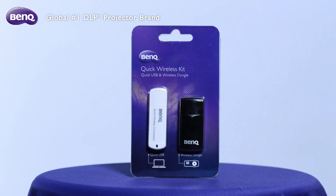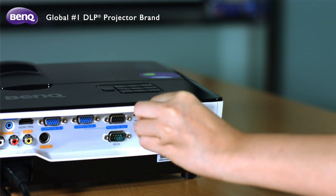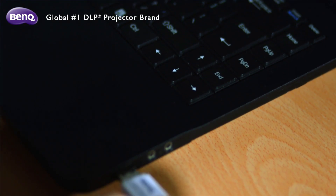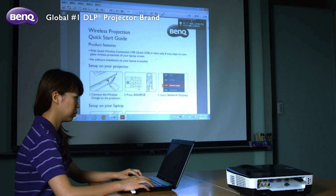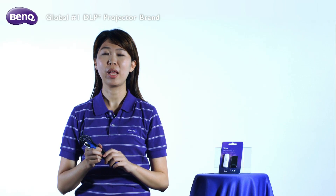The Quick Wireless Connection USB is designed to help you set up a wireless presentation quickly. There is absolutely no need to install any software in your notebook. Just insert the wireless dongle into your projector and the Quick Wireless Connection USB into your notebook, and follow eight easy setup steps to begin seamless control of the projector for all your business presentations. Being able to present wirelessly has many perks.